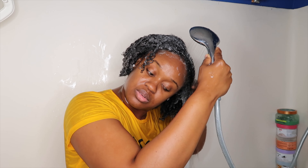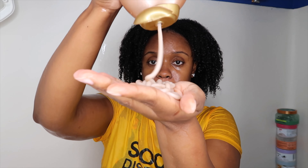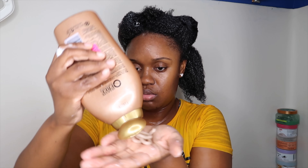Now I'm rinsing that out and proceeding to my conditioning step. I'm going in with the Ever Straightening Brazilian Keratin Therapy Treatment from OGX. I've been using this for about six years and I always go back to it. Since my hair hasn't been touched for three weeks and needs a lot of TLC and detangling, I decided to use this — it makes my hair feel like butter. I apply it all over first, then go section by section and apply a bit more, then proceed to detangle.